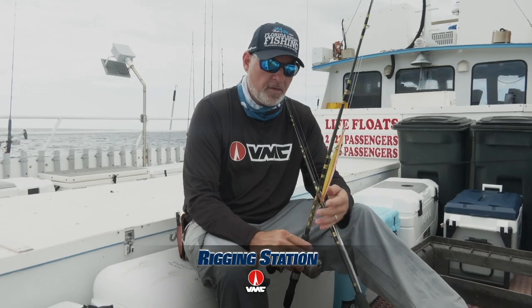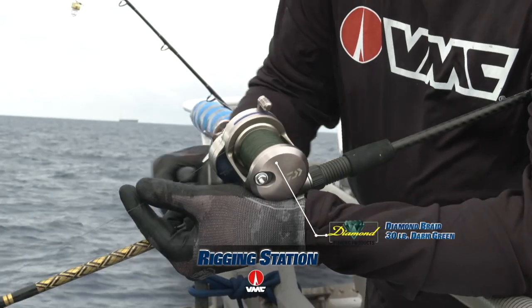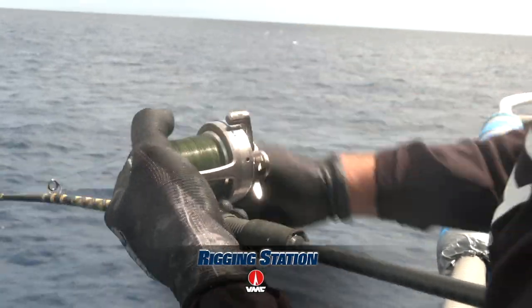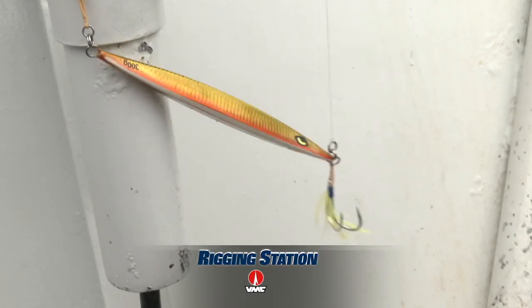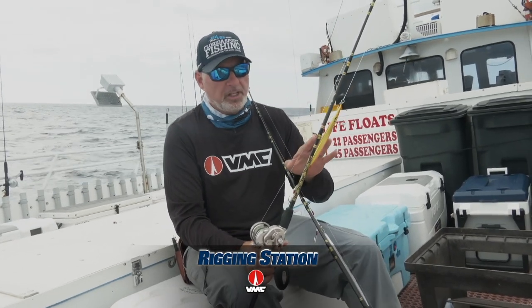This is my go-to slow pitch jigging outfit. It's loaded with 30-pound diamond braid, 650 yards, lined on this Daiwa Saltiga 30HA Star Drag conventional reel. It's my go-to for jigs up to about 300 grams. Even though I can push this rod to 400 grams, I'm really comfortable to that 300 gram range.